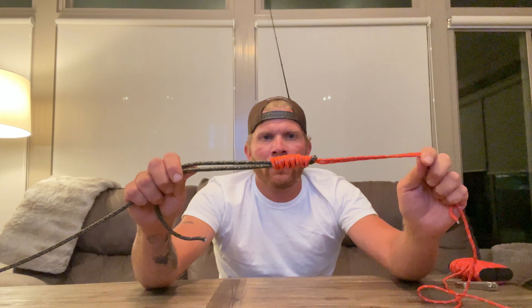What's up everybody? Welcome back to the channel. I'm Luke Pulaski with The Outdoor Conquest and today I'm going to be teaching you how to tie the Alberto Knot.